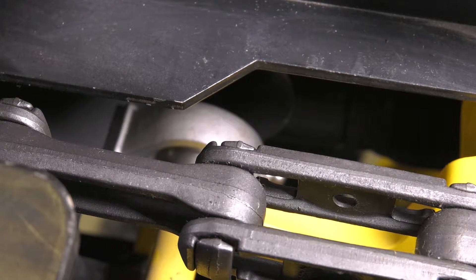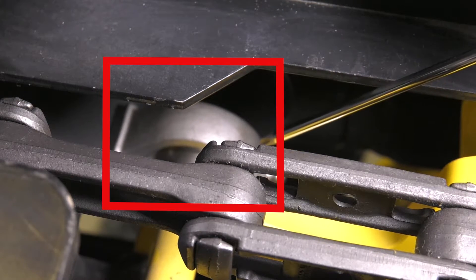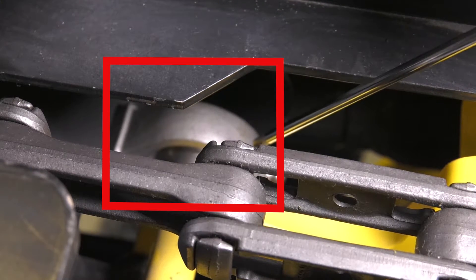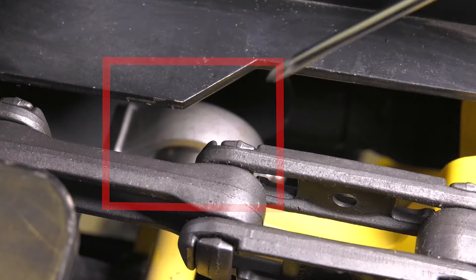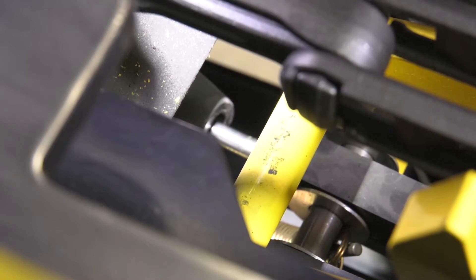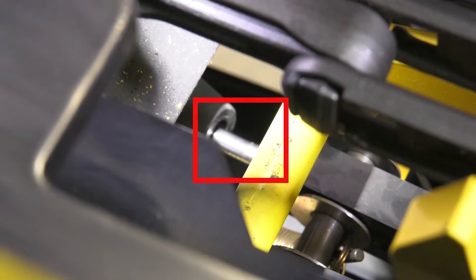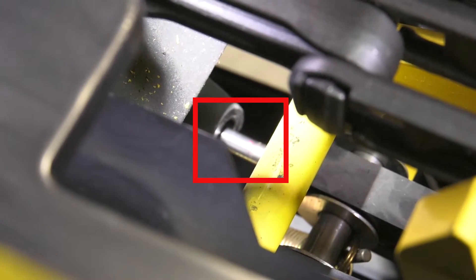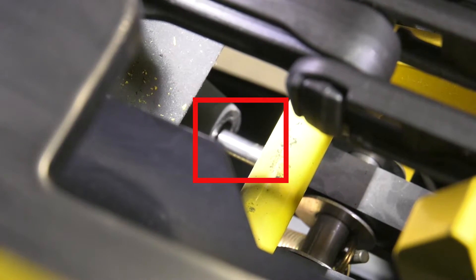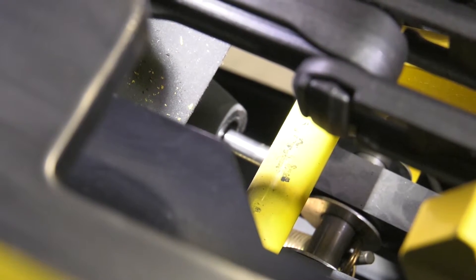With the call-up mat removed, we need to inspect and lubricate the bearings for the call-up forks. There is a bearing on either side of the fork and each one has a grease zerk attached, so lubrication needs to happen at least on a monthly basis. We also need to inspect the call-up cylinder on a regular basis. The shaft of the cylinder should be lubricated on a weekly basis by spraying fluid film on the shaft while the cylinder is extended.